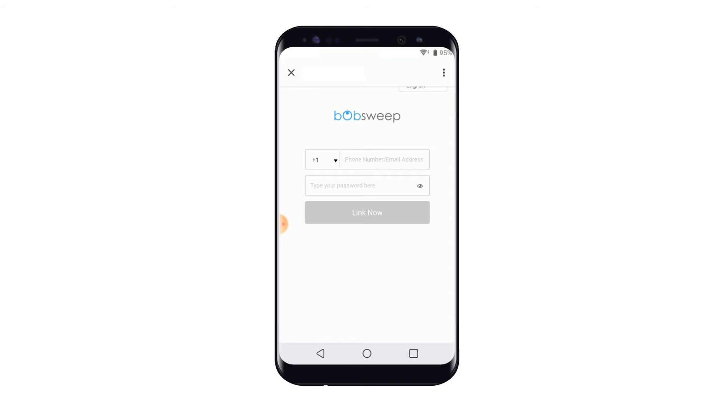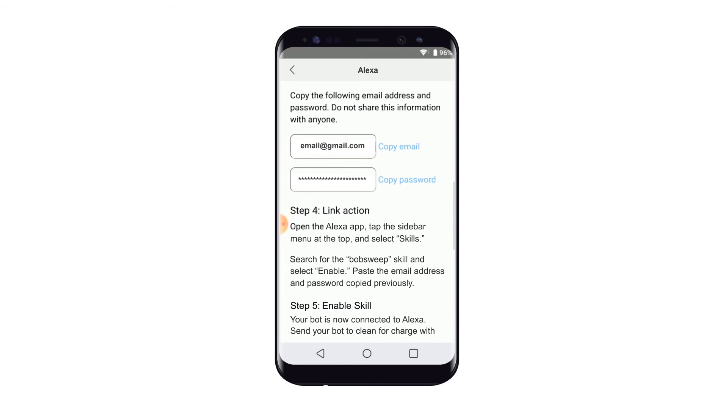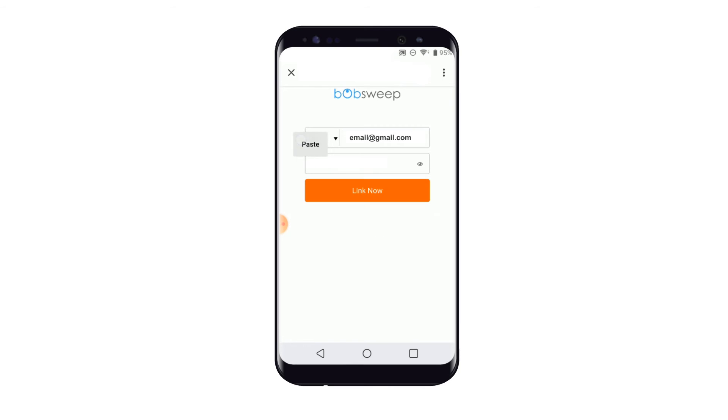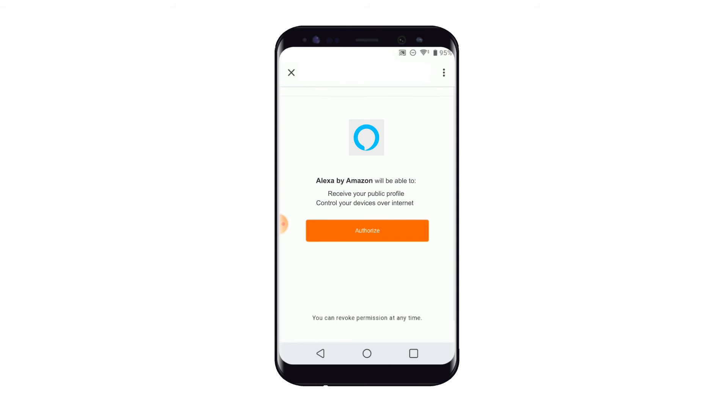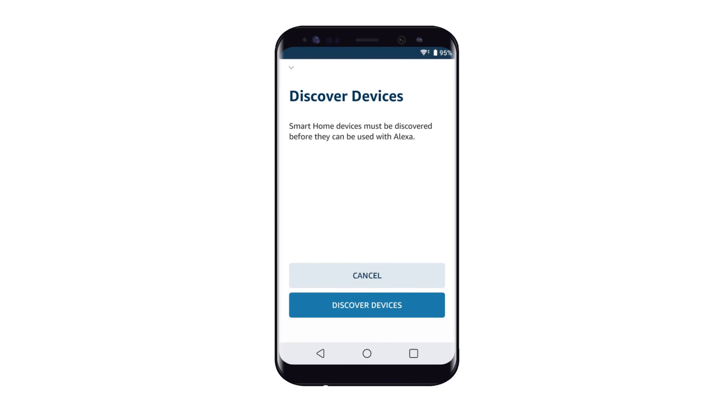Copy and paste the email address and password from Step 3 of the Alexa instructions. Then tap Link Now. Tap Authorize. Your BobSweep account has been successfully linked. Tap Close, then tap Cancel.